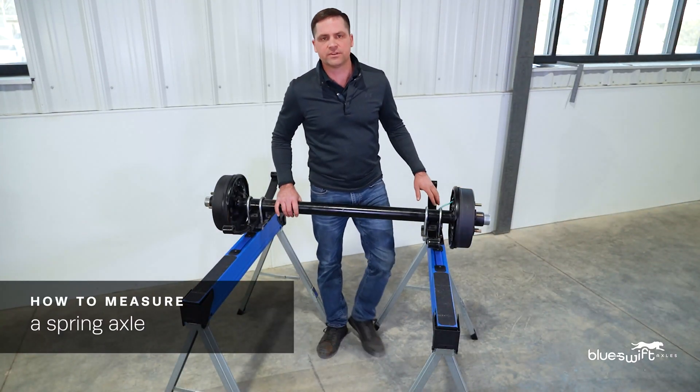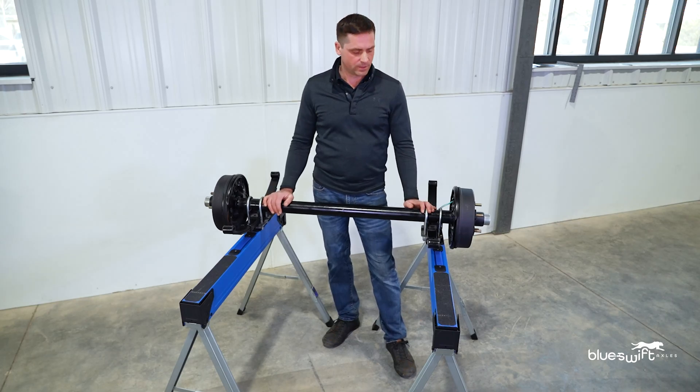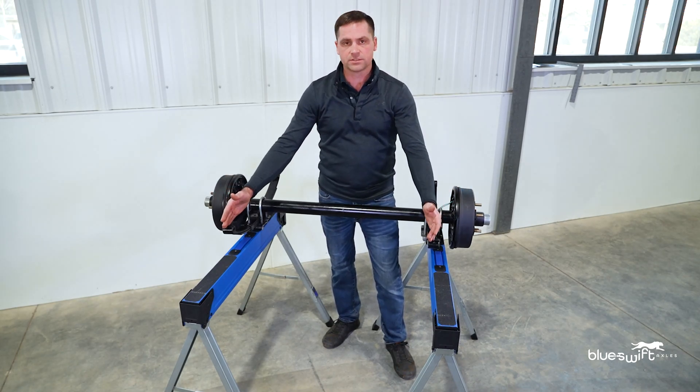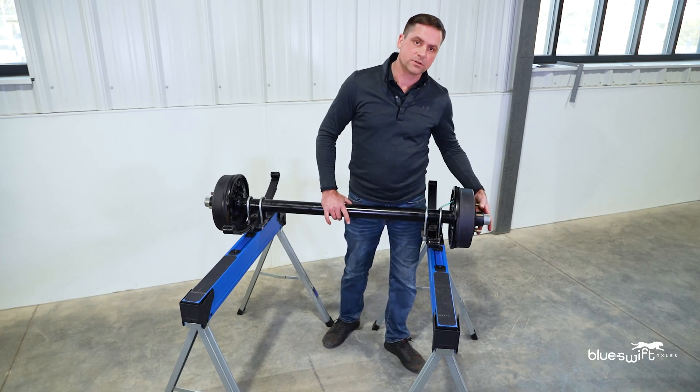Hello, my name is Wes. I'm here with Blue Swift Axles where we can manufacture an axle in 48 hours. Today I'm going to speak to you about spring axles: how to get the hub face measurements, how to measure your spring center to center, how to know what the weight carrying capacity is, and also how to measure the bolt circle.